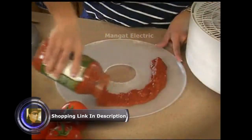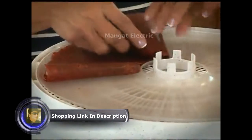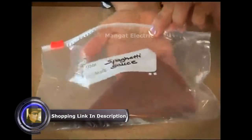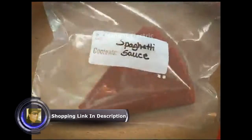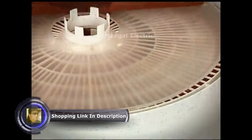You can dry your spaghetti sauce. Fold, store, and reconstitute when needed. Also great for soups and stews for use while camping.